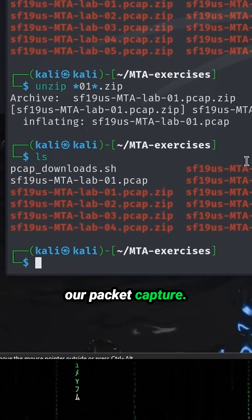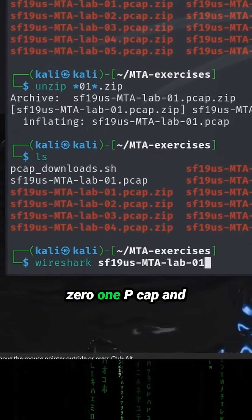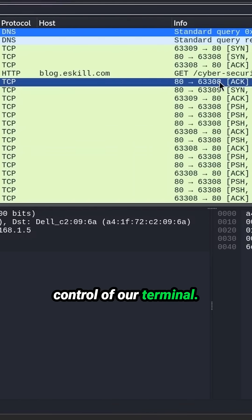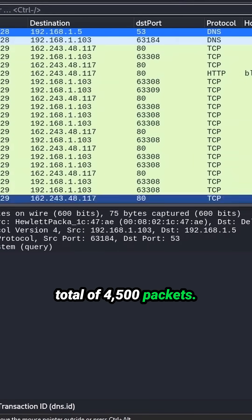There is our packet capture. Let's go ahead and open that in Wireshark. I'll put it in on our 01PCAP, and we put this little ampersand at the end so it just lets us get back control of our terminal. And here we have a total of 4,500 packets.